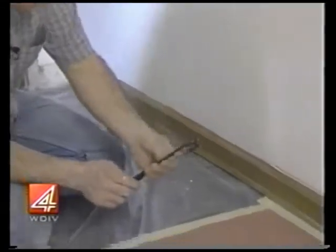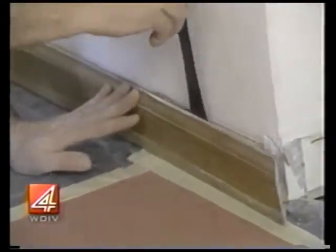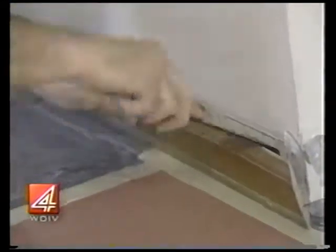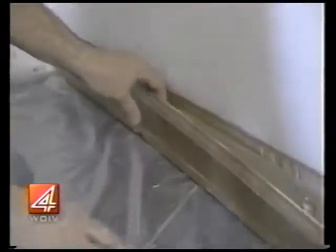We use the finer type of pry bar — you can get them at the hardware store. Slip it back behind here and kind of work it so you don't bang up the wall, and get these old moldings off. You want to try and preserve them so that we can use them again.